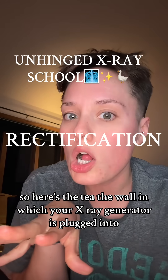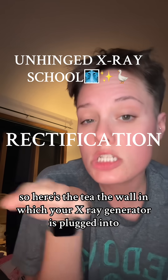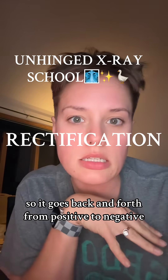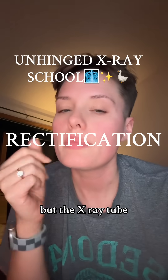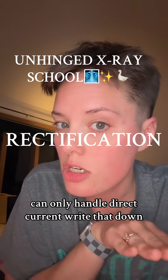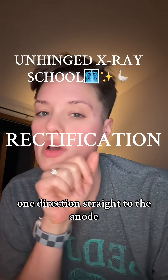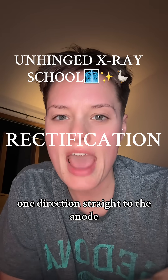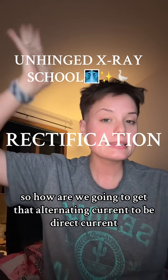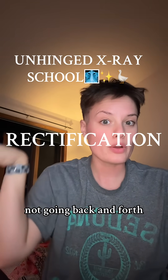Here's the tea. The wall that your x-ray generator is plugged into gives us alternating current — it goes back and forth from positive to negative, like my toddler on a daily basis. But the x-ray tube can only handle direct current. Write that down. One direction, straight to the anode. So how are we going to get that alternating current to be direct current — not going back and forth?